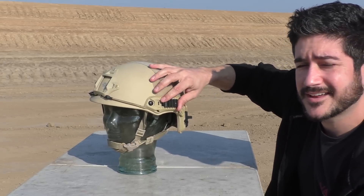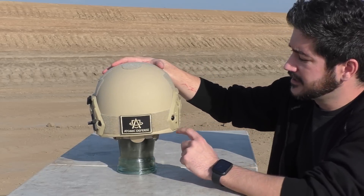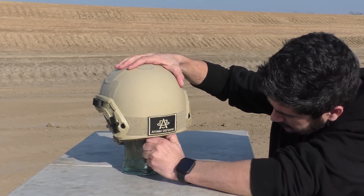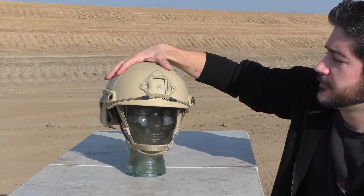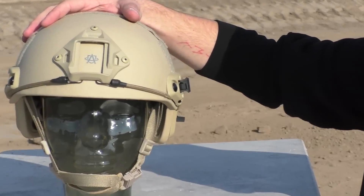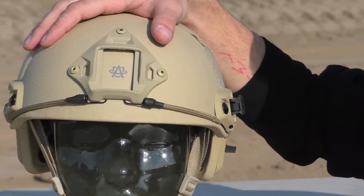We've got plastic rails on the side, Velcro on the back, rails for your comms and ear pro, a retention strap underneath where you can tighten it to the head, a mount for your night vision or camera, and bungee cords for vibration. Pretty standard all the way around. We'll see how she holds up to some standard ammo.